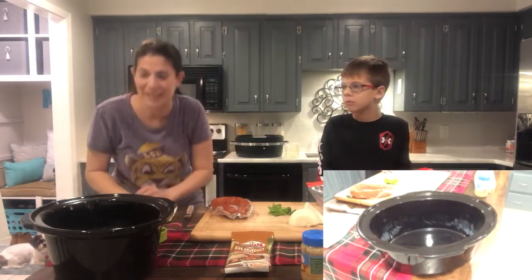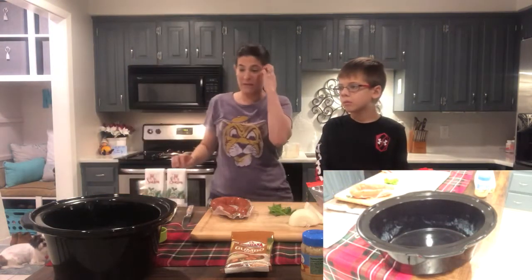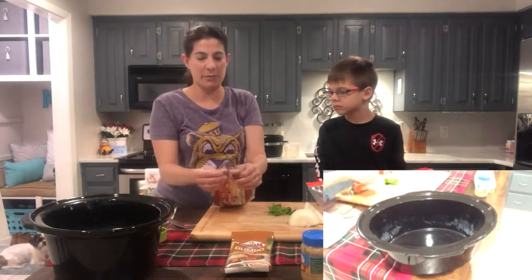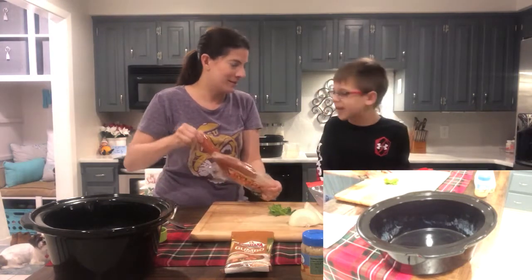Okay, looks like that's going, so now you can kind of see what's going into it. So the first thing I do — I don't put any oil or anything. The first thing you need to put on the bottom is sausage!